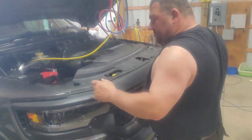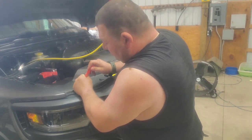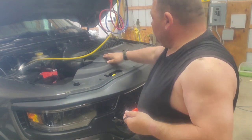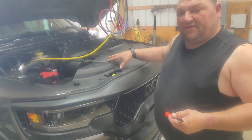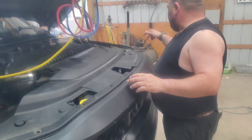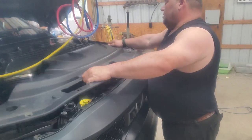From here you pull all these clips out. I like to use this clip tool — you'll just kind of lift it up and get underneath it and pop it out. There are multiple clips around this whole thing, so I'm gonna take all these off. Okay, I got all the push pins out — there's 13 or 14 — and then it just comes off.